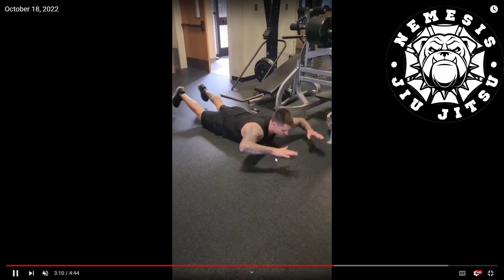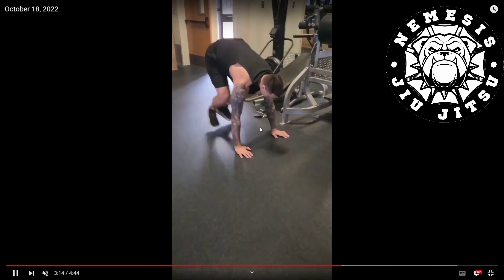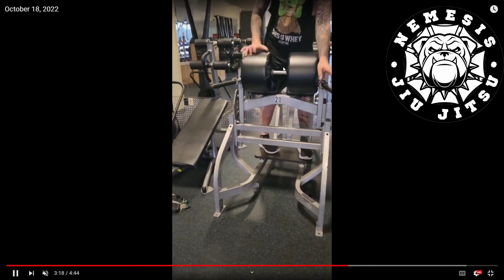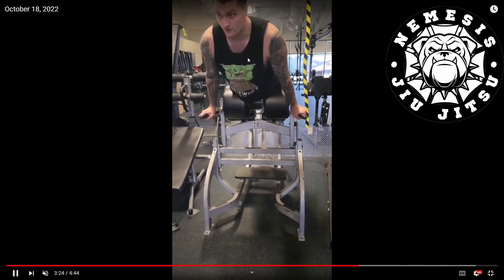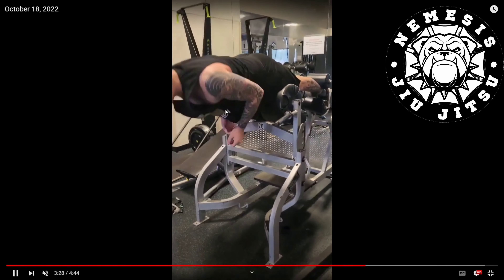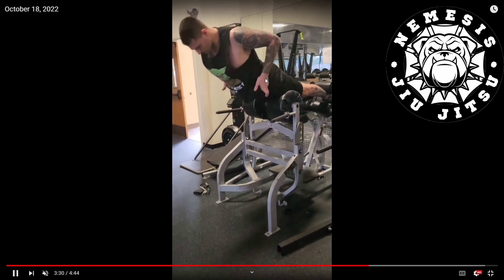Next is back extensions. Beginner version is Supermans — feet and hands come as high off the ground as you possibly can, and hold at the top of the rep. This is super important on back extensions: I'm going to show how to do it wrong first. I am not bringing my head down and back up using my back — that's a bad example. Instead, I squeeze my glutes together and roll my hips forward.